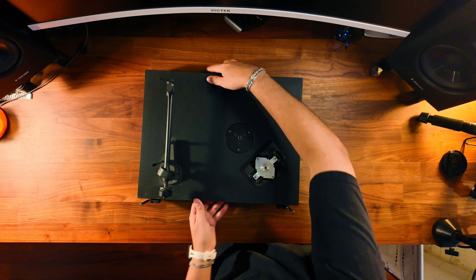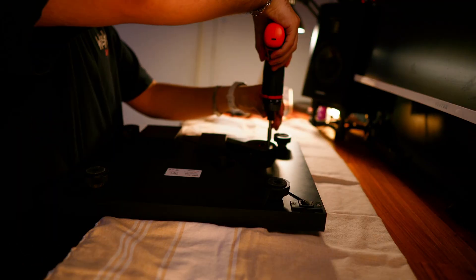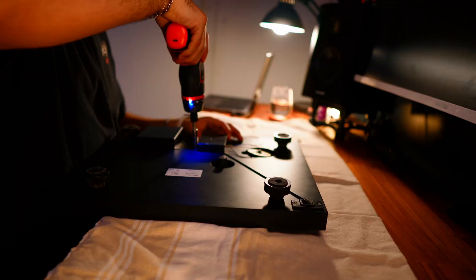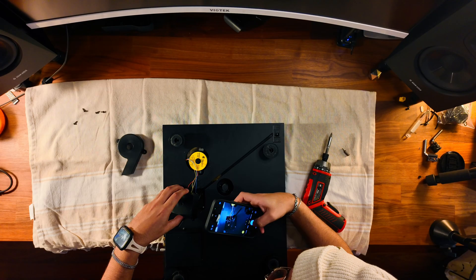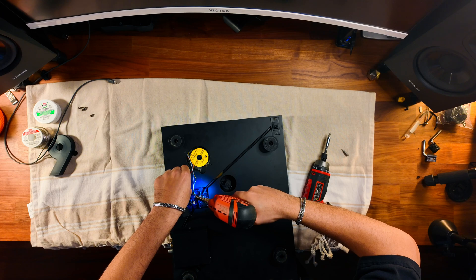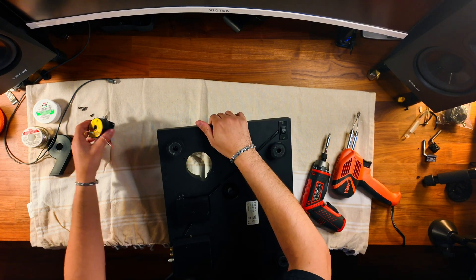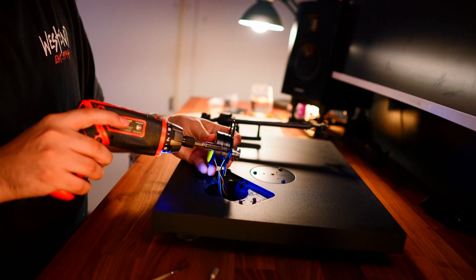We're going to flip this over and unscrew the hinges that hold the lid in place, then flip it upside down carefully. Now grab the screwdriver and unscrew the plastic coverings. We're going to want to take a picture of the configurations of the wires just so we know the order we're going to want to solder them back into place. Here I'm using the soldering iron to heat up the previous solder so I can safely pluck out those old wires from the previous motor.